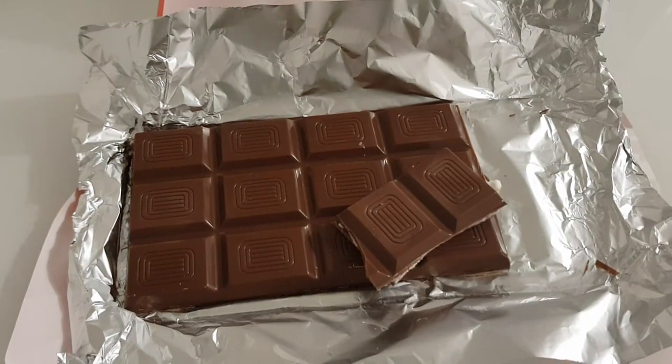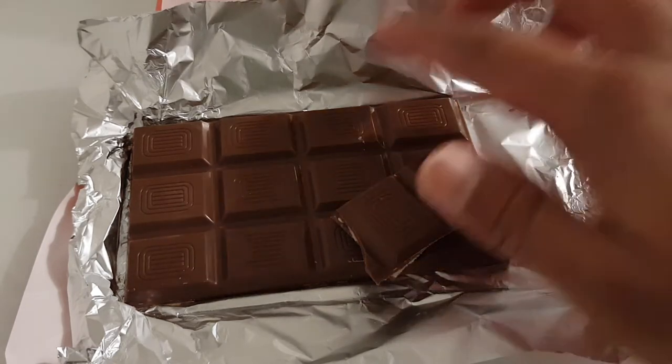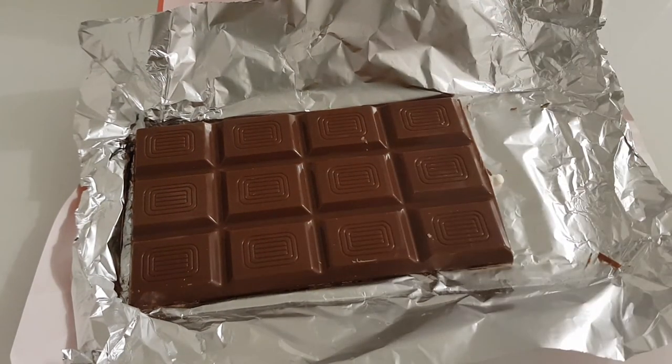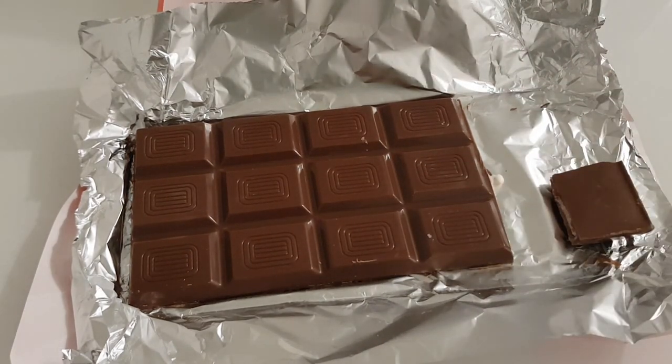Mmm, it tastes really good — not like the last product I reviewed, this is actually really good. You can taste the milk chocolate as well as the raspberry pieces. It reminds me of a Cadbury's chocolate bar that has little jellies inside — I think it's called Marvellous Creations or something like that, I can't remember the name exactly. But it tastes sort of like that. This is great, I'm just gonna go in for another bite — mmm yeah.